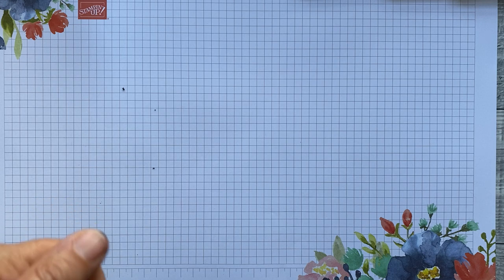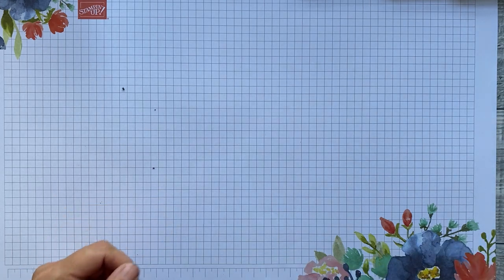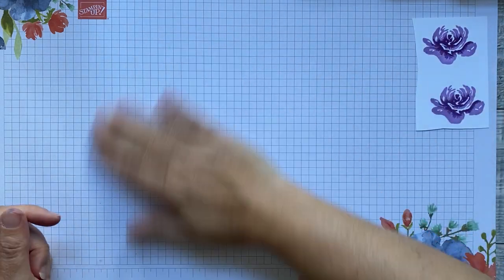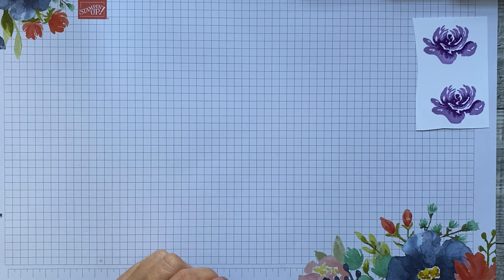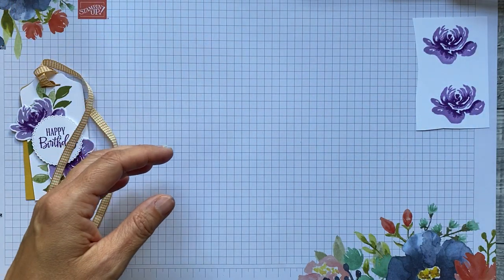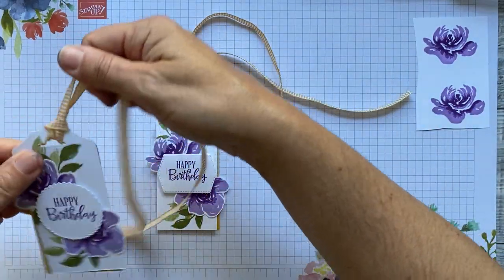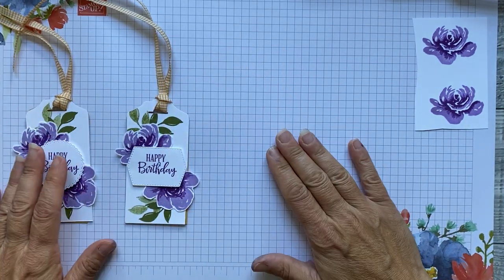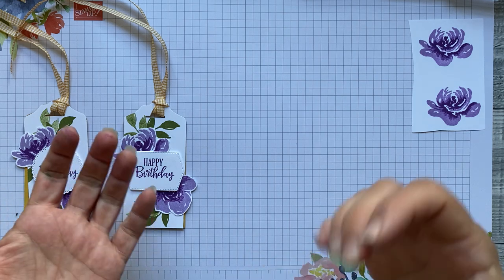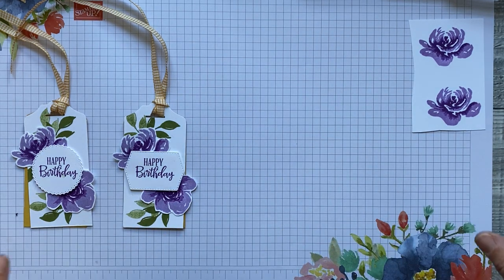Hello and welcome to today's class — the All Things Fabulous class. This tuition video is pre-recorded and uploaded for today, which means I can record it in a quieter environment and control my surroundings. It also means you can pause the video to catch up, since I'll be crafting at a faster speed as I've pre-prepared some things and it may be your first time handling the stamps.